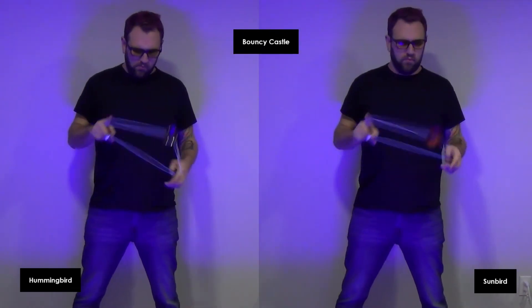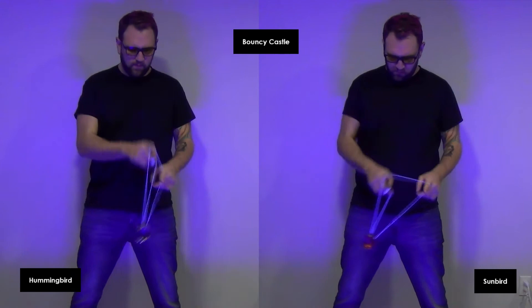On Bouncy Castle, these weren't substantially different for bounces. The Hummingbird felt lighter, but it didn't feel like a massive difference.